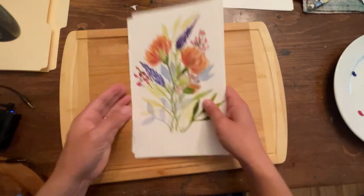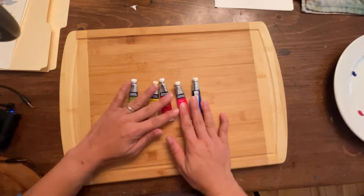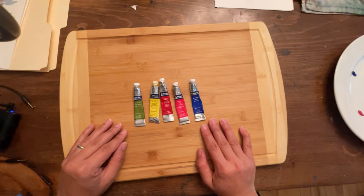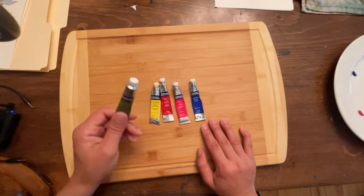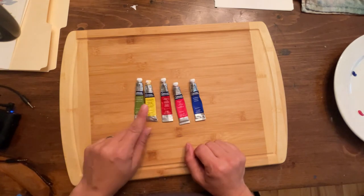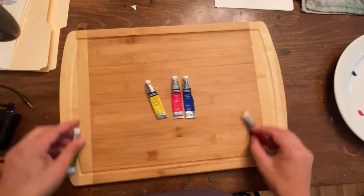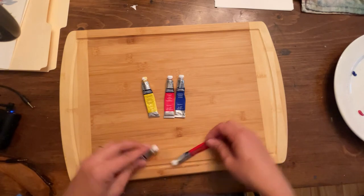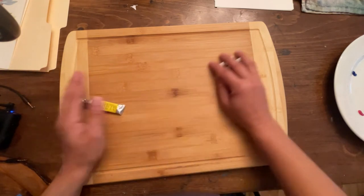I'm going to be using my Cotman watercolors. These are the paints I most use with my students when I teach in person — this is what I give them to practice with. The Cotman watercolor series is a great entry-level paint that will go a long way for beginners who are learning, but won't be too cheap or entry-level. I'm using sap green, cadmium yellow pale hue, alizarin crimson, permanent rose, and ultramarine. You could get away with just the permanent rose, ultramarine, and cadmium yellow to do all of these flowers, but I like to add a little more dimension with the other two colors as well.